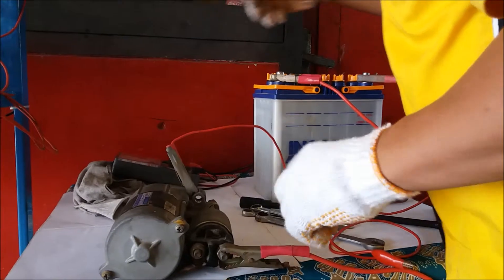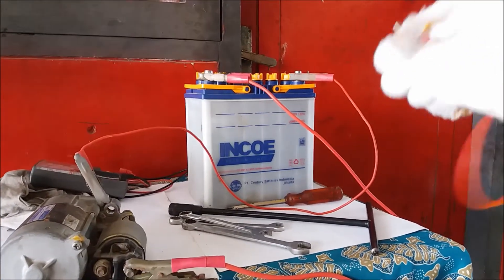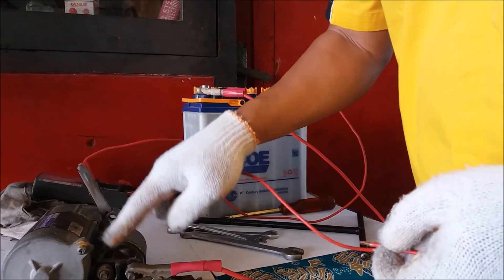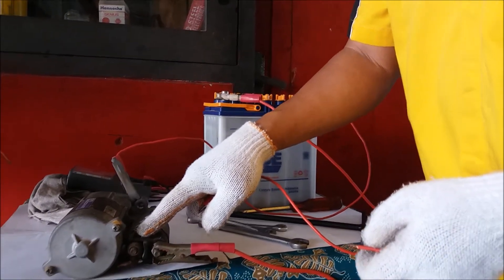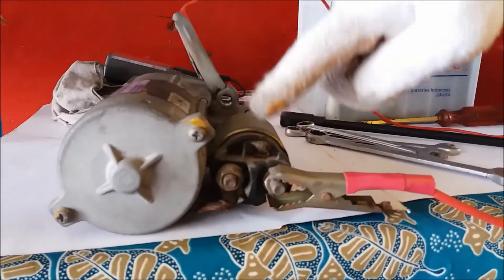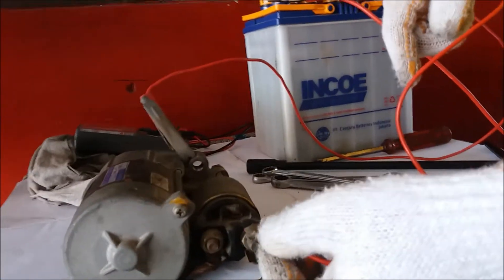Then the third connection we need is a jumper, or connector, going to terminal ST. This ST terminal, when applied in a vehicle, comes from the ignition key. So terminal ST from the vehicle's ignition key. We take source B from here, and then we jumper it to terminal ST.